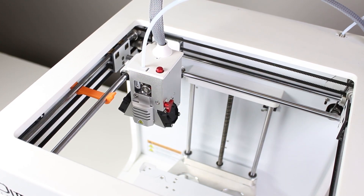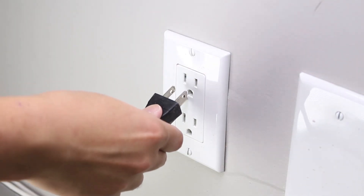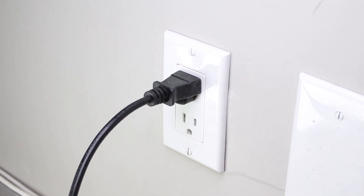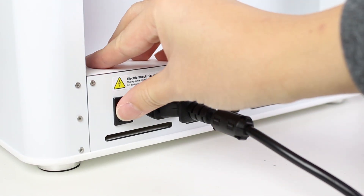Let's start off by removing the constraints holding the carriage on the X and Y axis. Now take your power cord and plug it into an available socket. Next, make sure that the printer is off and then plug in the power cable. Then turn on your printer.